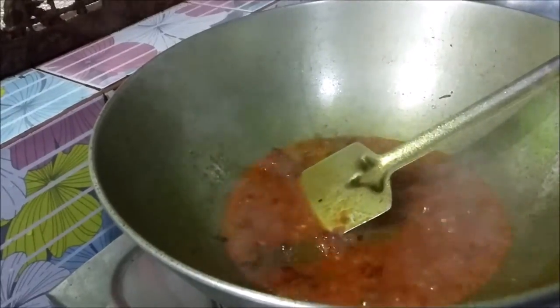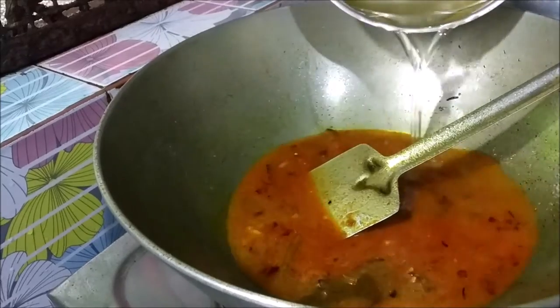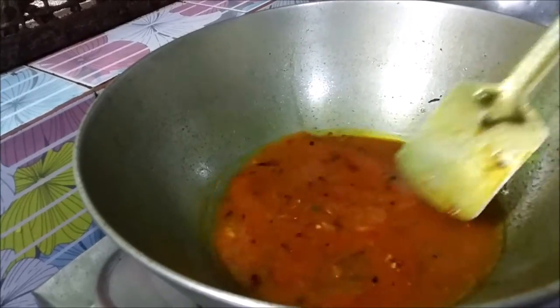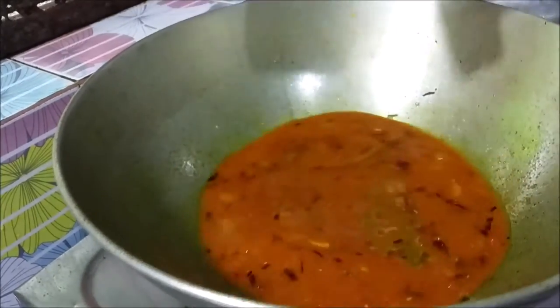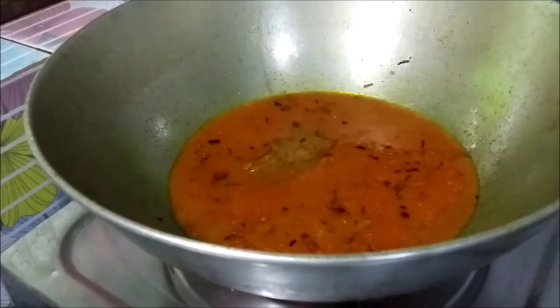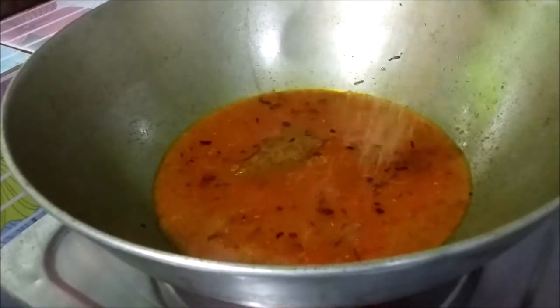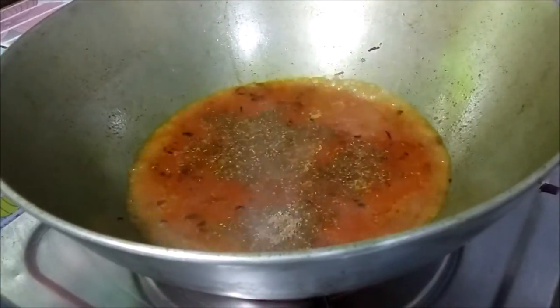So, this is just a beautiful result. If you don't have a great taste, now you start to leave the paste. Once you have a soft taste, then you start to leave. Now, let's put the paste in.